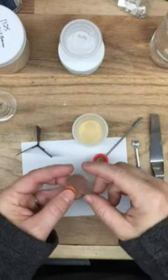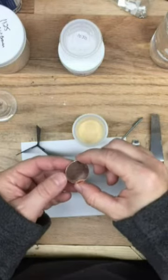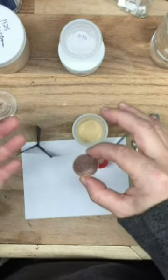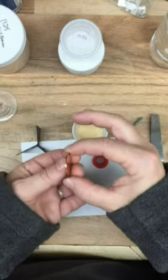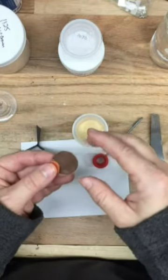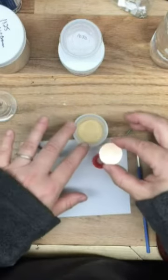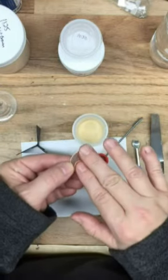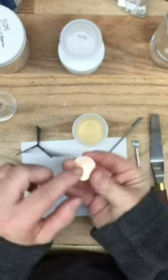As an enamel artist, one of the things you're going to need to know about is something called the coefficient of expansion. As you develop your skills and make more pieces you'll be able to dig into this more, but in a nutshell: metal and glass expand and contract at different rates when heated or cooled. Because of this, we run the risk of cracking the enamel if we don't do something called counter enameling, which is basically placing the same number of layers of glass on the back of a piece as we do on the front.